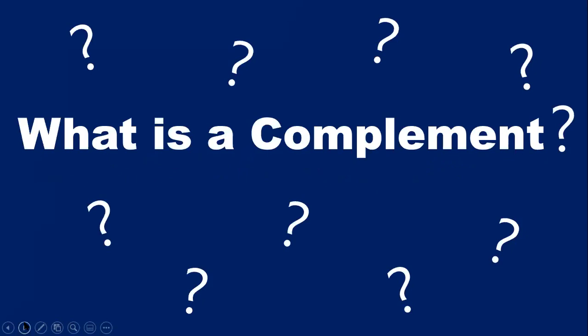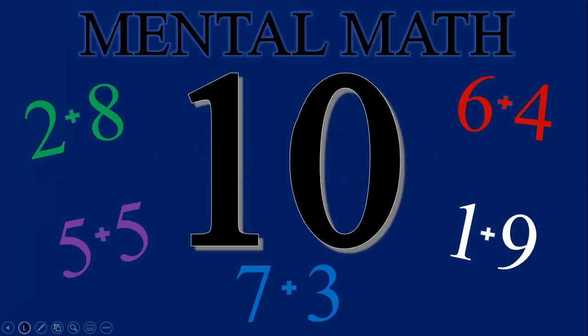You might be thinking, well, what is a compliment? In math, compliments are numbers that fit together to make a complete whole. For this class, we are going to be working with the compliments for the number 10, because in mental math, 10 is a very friendly number.